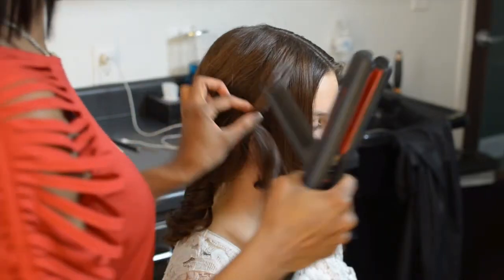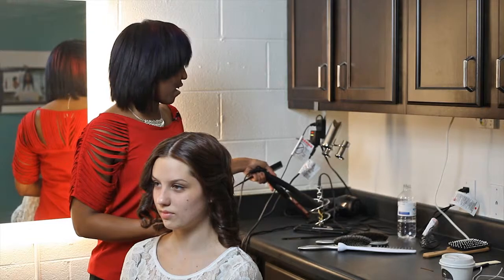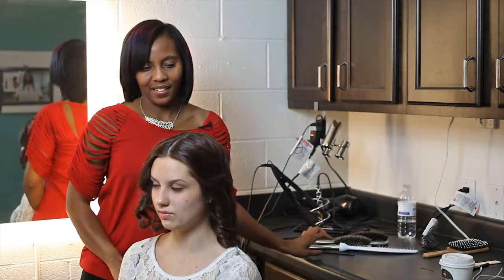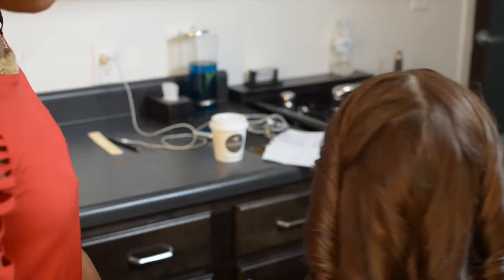The flat iron can be an amazing tool for curling hair. I have them now secure so that they won't fall while our bride is getting ready.